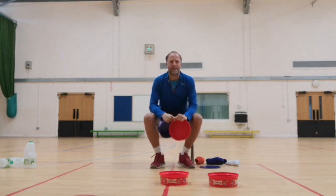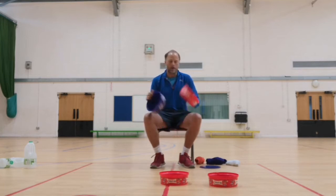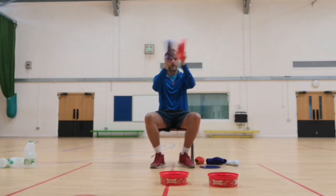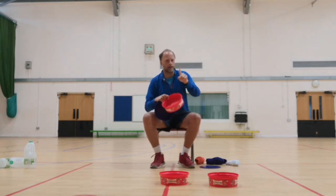Hi everyone, hope you're well. Miss Higgins here with some more indoor inclusive PE ideas. This time I've got some empty Celebrations and Heroes boxes. I may have eaten all of the chocolates recently — don't tell anyone.